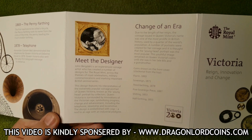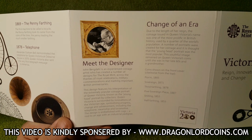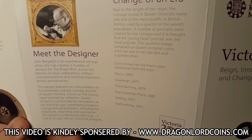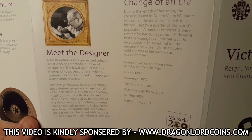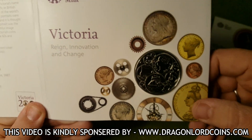And then bits and bobs that we've already seen on the back there — 'Meet the Designer' and 'Change of an Era'. So coins shown on the front cover: we've got a Florin, a Sovereign, a Third Farthing, a Five Sovereign piece, a Shilling, and a Half Farthing. And there we go — I did wonder what some of these coins were on the front just there.